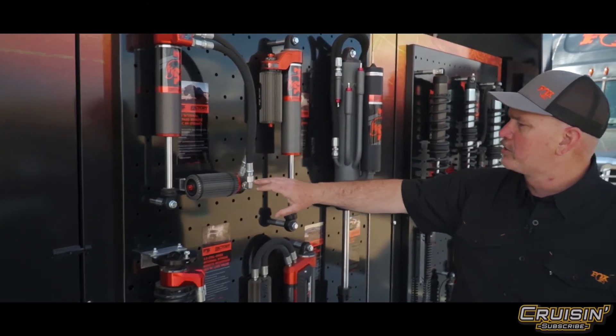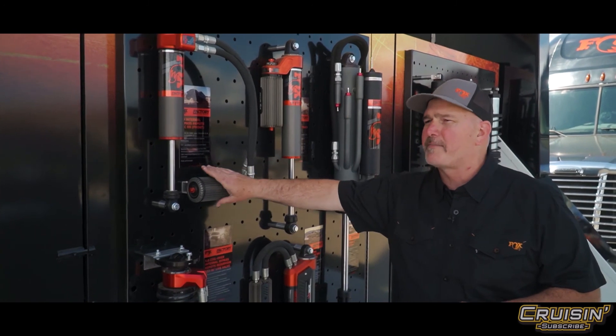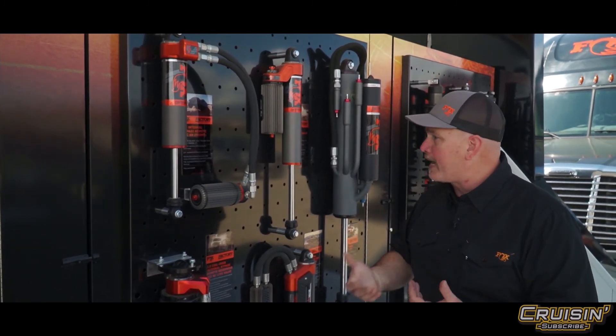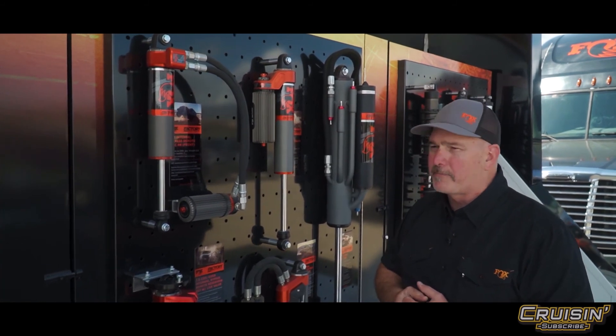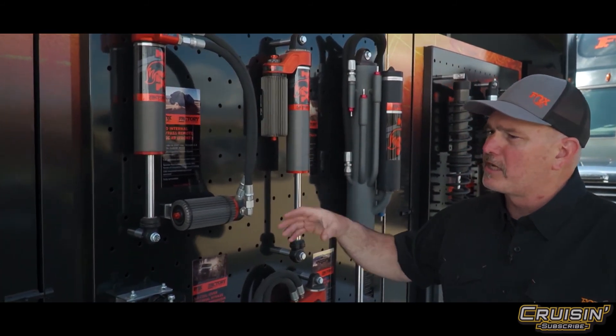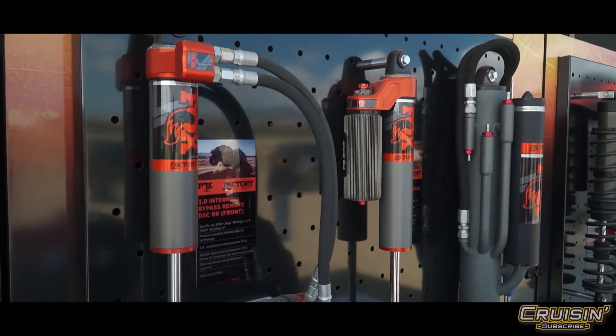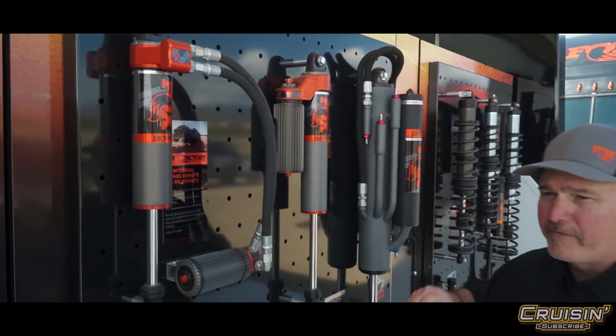Lastly is our Factory shock — this is literally as close as you're going to get to a full trophy truck competition-type shock. It has internal bypass, which is a Fox patent. It's a pretty amazing product. All of these shocks are designed, tuned, and built specifically for applications — we tune each shock specifically for each vehicle, and that's what you were feeling today.